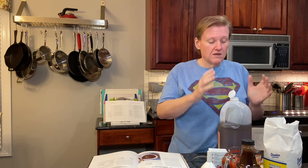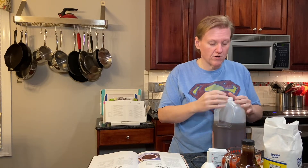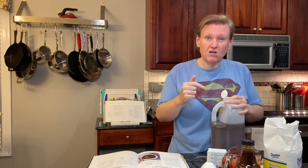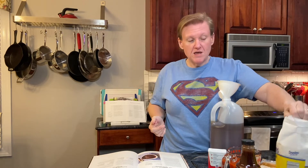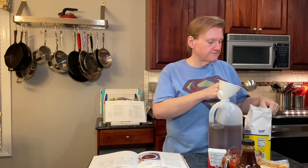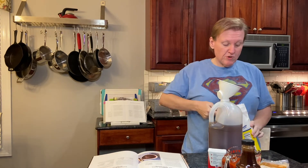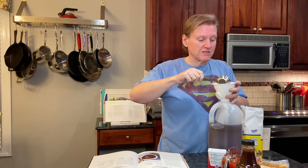You start with a gallon of apple cider vinegar, but you really only need three quarts. So you need another place to put that other quart — you just mix it all in this container. Take a funnel, put it in, and that's what we're doing. So the first ingredient is sugar — an awful lot of sugar. I'm going to be doing this for a while because I just have a small measuring cup.